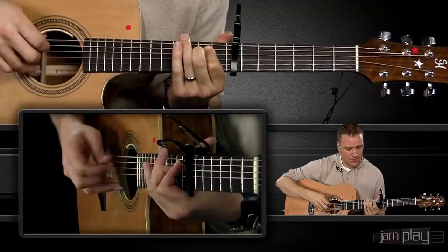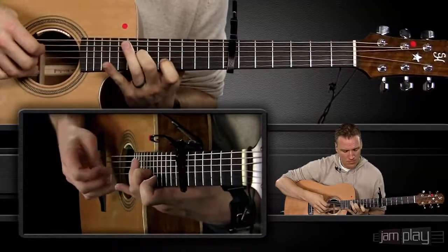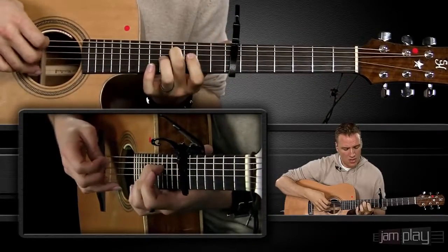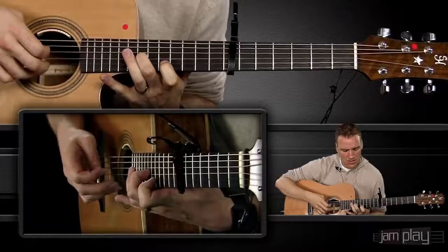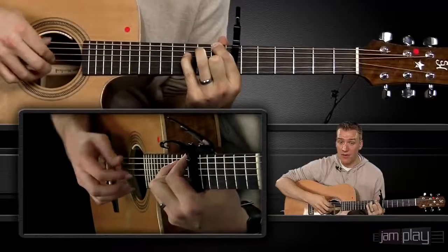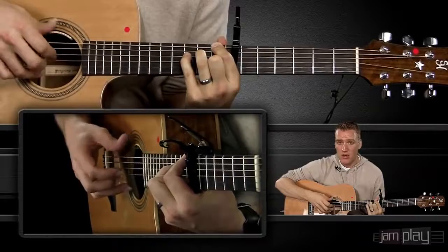You're just seeing a thumb kind of insert itself in the space. Once again: slide, G string, thumb, G string 11-12-14, index, open B string. So we're just throwing a little bit of a hitch into the Travis picking method, which allows for a little bit of melody incorporation. This pattern, which is very simplistic and straightforward, now becomes interesting.